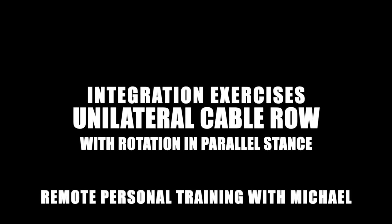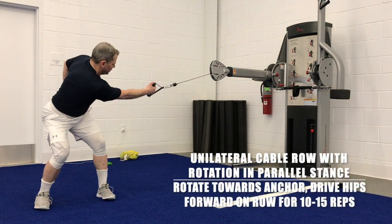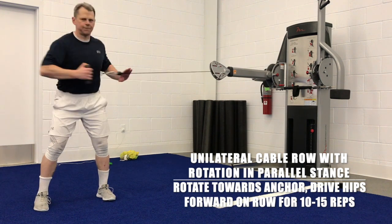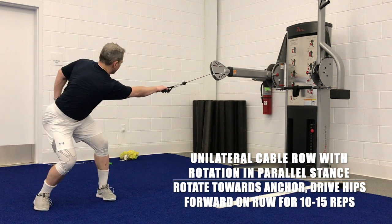Unilateral cable row with rotation in a parallel stance. We're integrating your posterior core muscles and your hips with your shoulder girdles and your shoulders. Feet outside shoulder width, you're in a parallel stance like you're skiing, and then you want to reach across your body as far as you can.